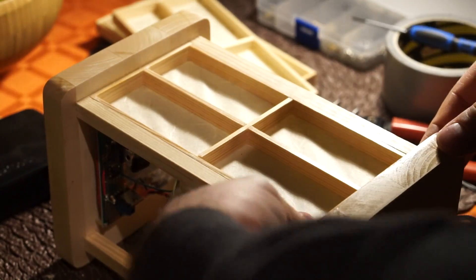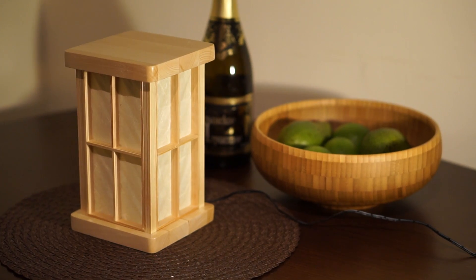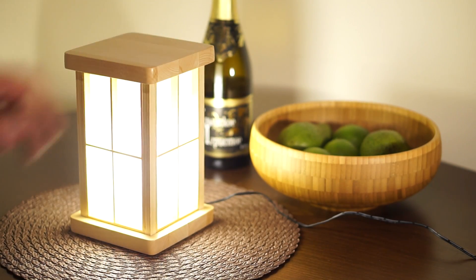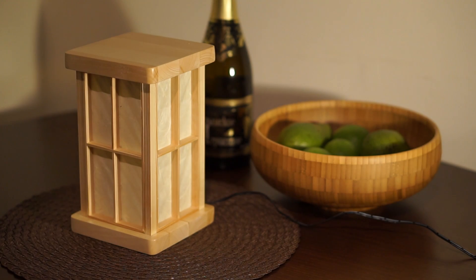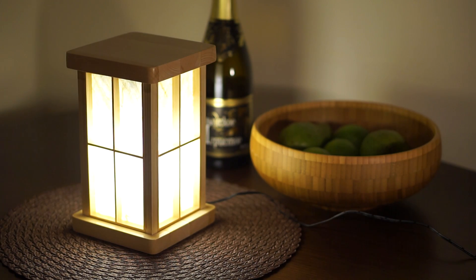Finally, it was time to put all the electronic components in place and put the covers on. And this is how I made my touch-activated LED lantern. All I can say is that I'm super happy with how this turned out. I got to improve my woodworking skills and I actually made something that I was going to use. If you have any questions or comments, just leave them below and subscribe to my channel to never miss any of my future videos.